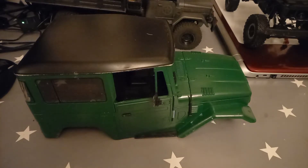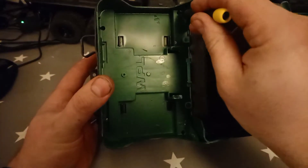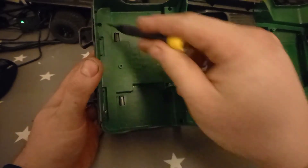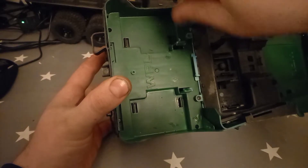So here we go. The first thing we need to do is remove the four screws in each corner to take the rear canopy off.